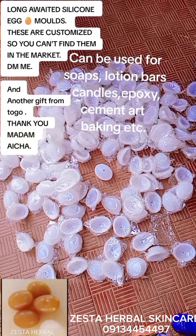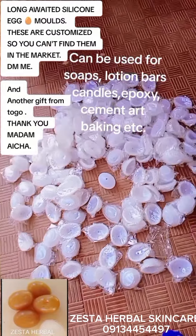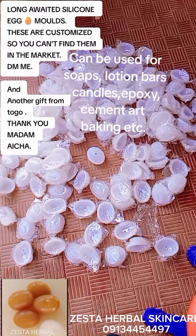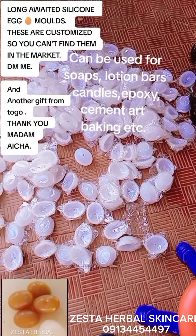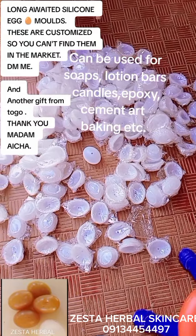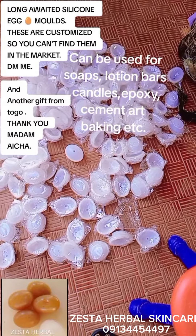This is a limited offer — a customized silicone mold all the way from China. You'd better buy now before you hear it's out of stock. Very beautiful, very demure, very nice. Come and get yours now — just DM me or call me.